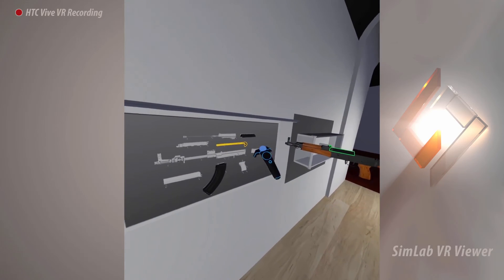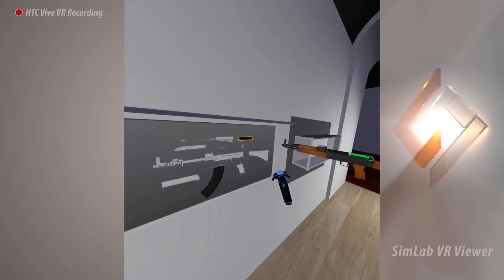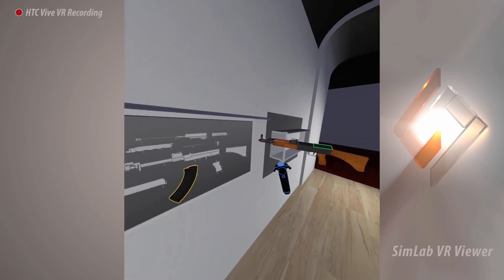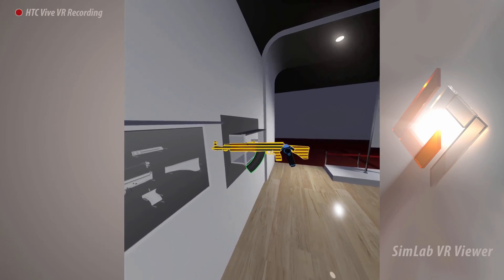Interacting with assemblies in the Simlab VR Viewer is very simple. The colored outlines and highlights will guide you through the assembly and disassembly process with ease and without any confusion.